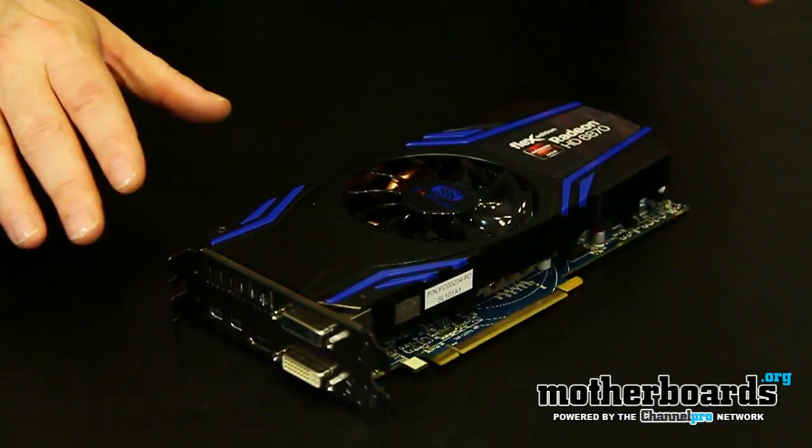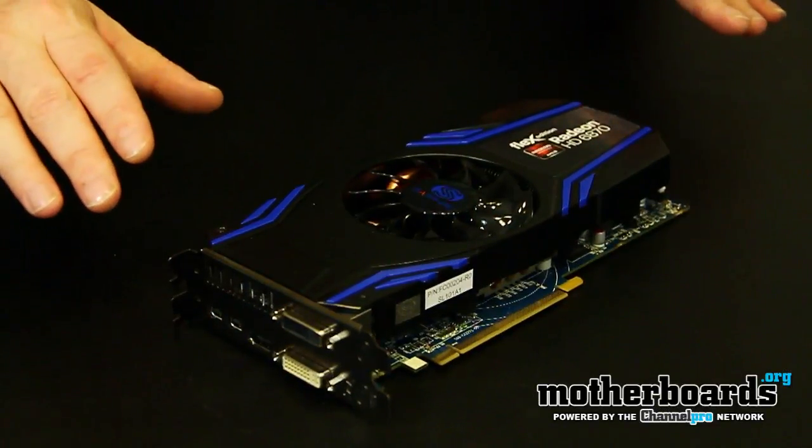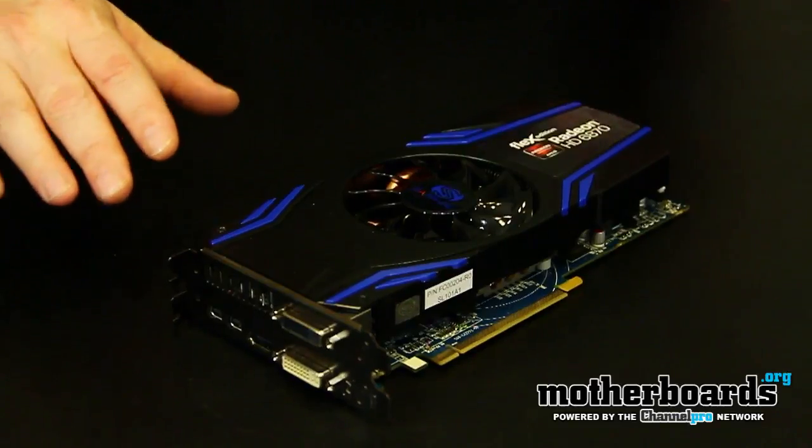The Flex Edition card is basically a card that supports more iFinity support than a standard base card. It has a little bit more advanced cooling, but beyond that it's pretty much a 6870 that supports multi-monitors and better cooling. Let's check out the features, how it performs against the competition, and whether it's worth your hard-earned money. Here we're going to take a look at the new Flex Edition Radeon HD 6870 from our friends at Sapphire.